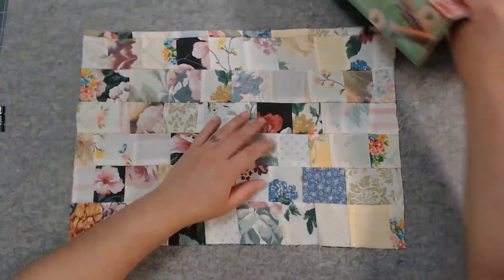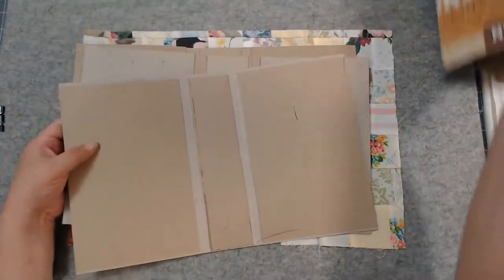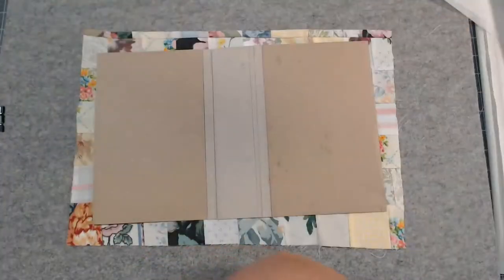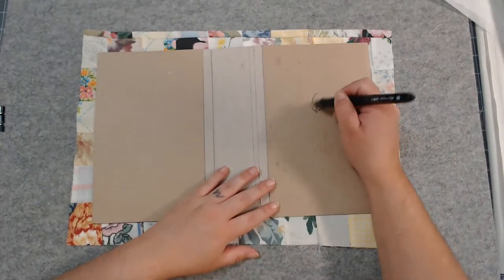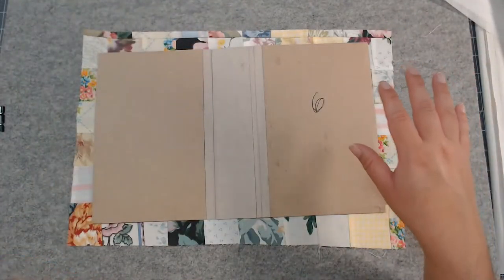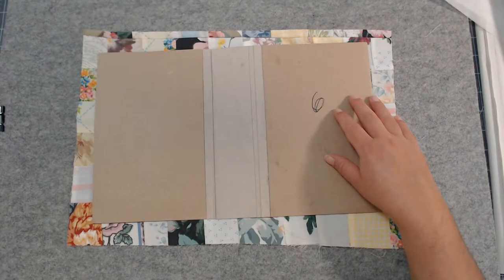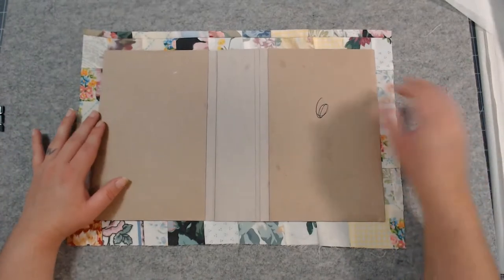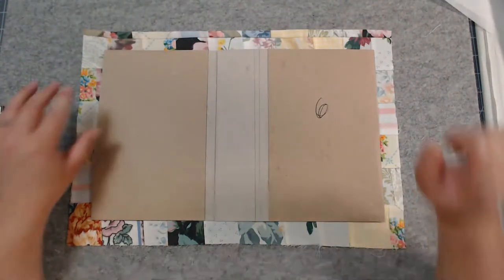I numbered these books and also numbered the patchwork fabric so I know which one goes with which, because they're not all the same size. This one's going to go with this one. I'll number it right now — this one is number six, just so I know which cover goes to which patchwork later in the process. I went ahead and left about an inch all the way around. I made my other one smaller and kind of regret it — I need to get this measurement down before I make my next batch.